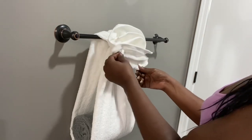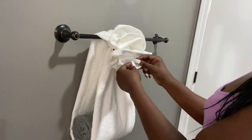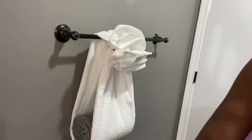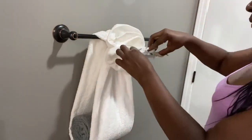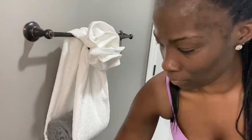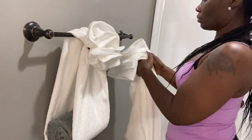I noticed that I left the tag on the towel, so I'm just going to get the scissors and cut that off, then continue making the flower. Let's start with the second one.